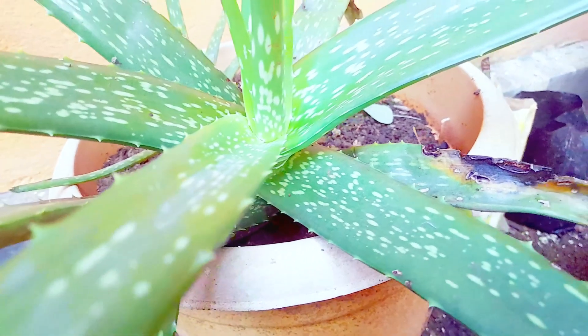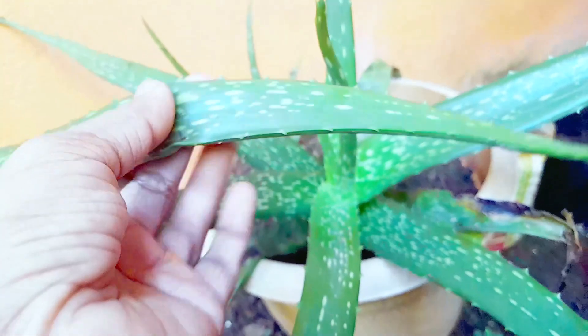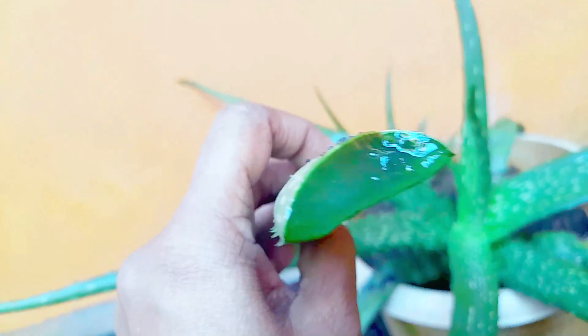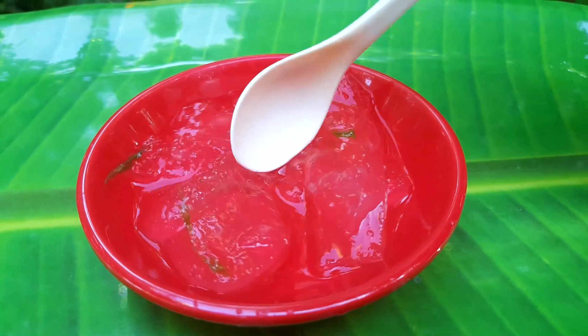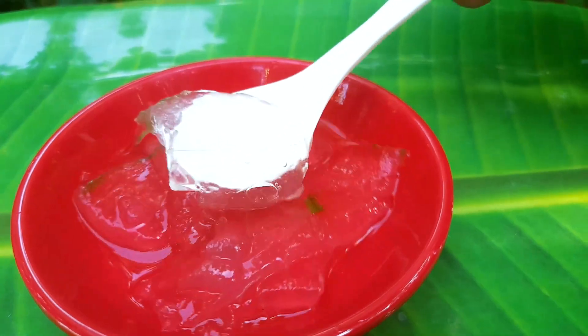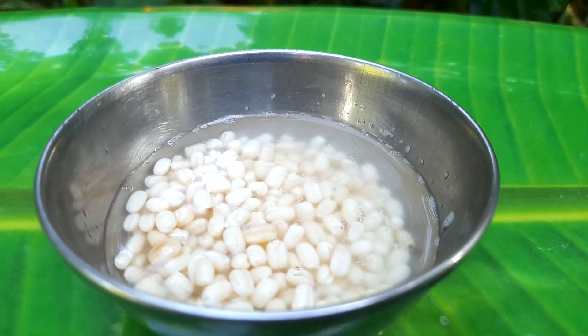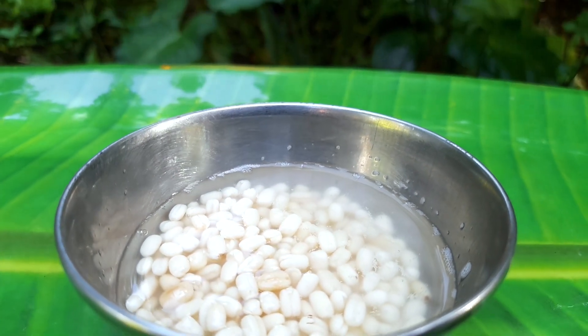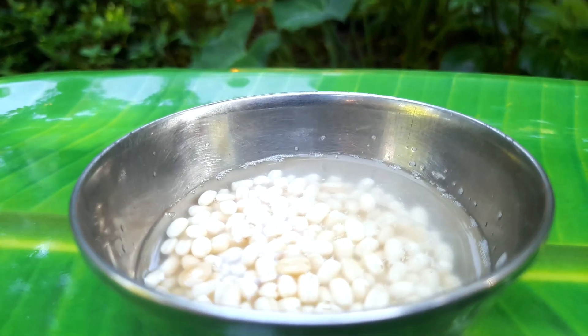This is a leaf. We are going to add a little aloe vera leaf here. We will add the gel to the skin. Now we are going to add the gel — this is the best for removing dead skin on the scalp. We will add 1 tablespoon of the gel.